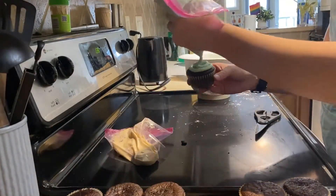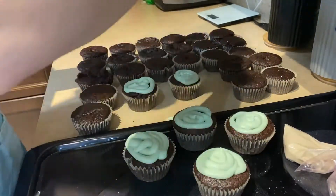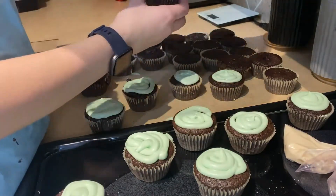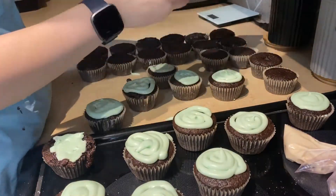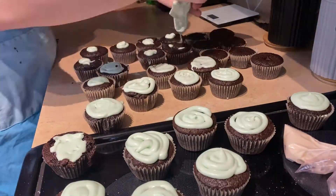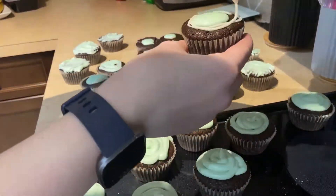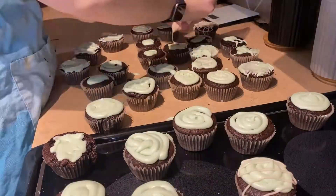Here's the thing about decorating baking that no one really tells you: you don't actually have to be good at it to have fun. You shouldn't let a fear of not making things look pretty stop you from baking, because even if it doesn't look good it's still going to taste really good. As you can see, my cupcakes aren't really the best looking — I kind of just started having fun with it and my hands started getting messy.